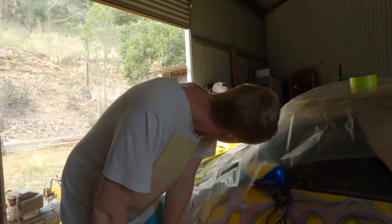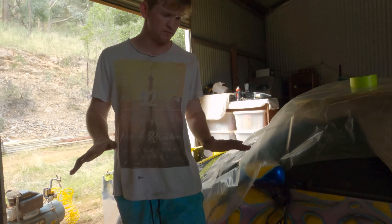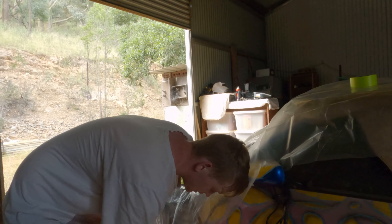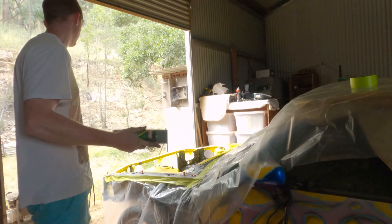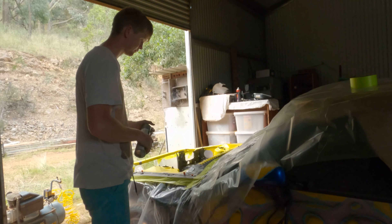I think we're ready - finally. I'll let it sit for a little bit so that the isopropyl alcohol can evaporate. Let's give it a try.